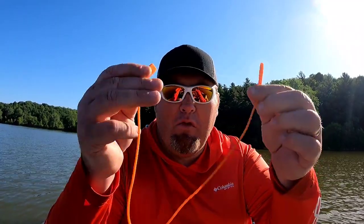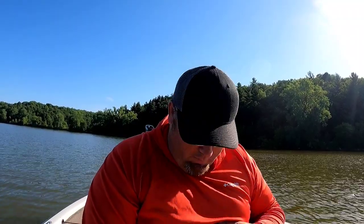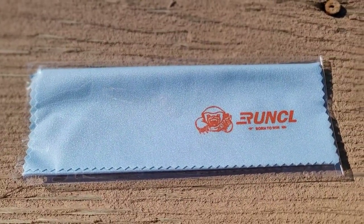Another thing I really like is they come with a lanyard — a cord — so if you want, you can put it on your sunglasses and keep them around your neck. I personally don't like using them, but you get one with it in case you want it so you don't have to go buy it separately. They also come with a lens wipe so you can wipe your lenses off and keep them clean and smudge-free.